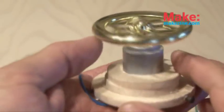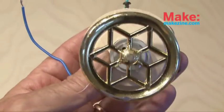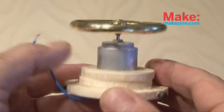To attach the motor to the gyroscope, it was a matter of drilling a very small hole in the brass rod and using some epoxy. And our gyroscope assembly is finished.